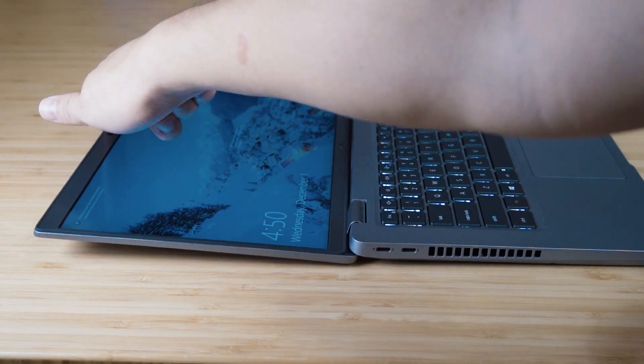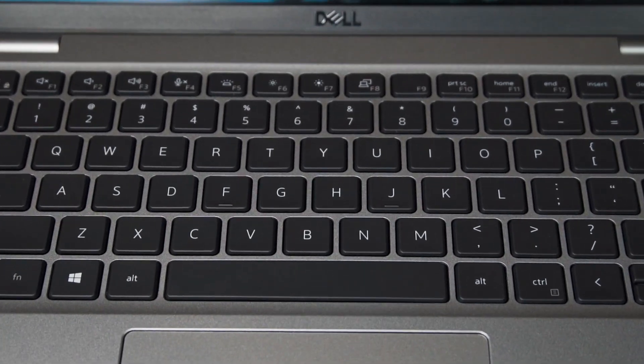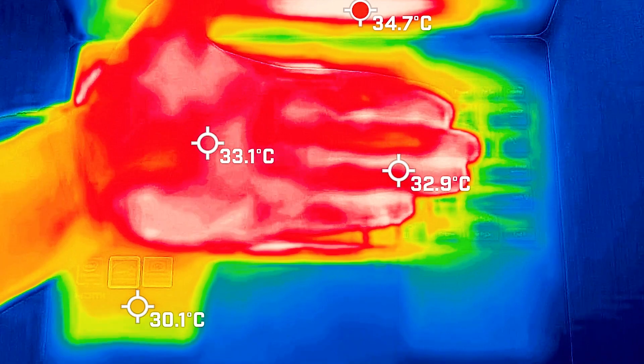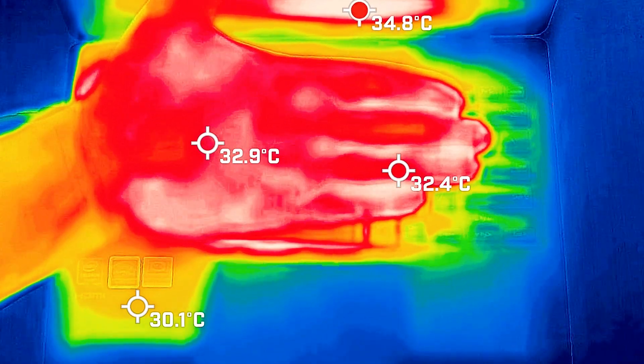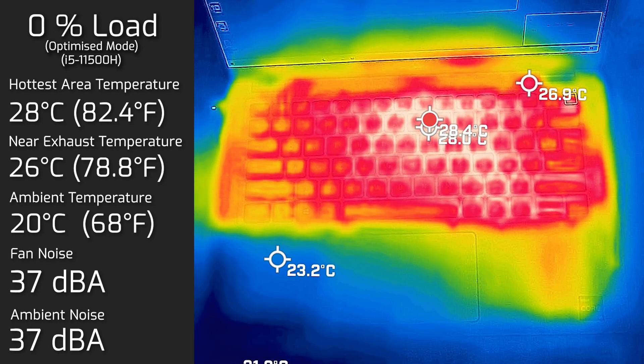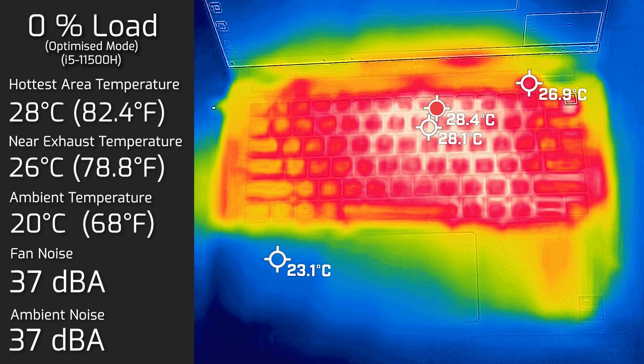As for the temperatures and fan noise of the Latitude 5421, it hasn't really changed since the Latitude 5420 — it's very similar. When under load, most of the heat is concentrated near the top center of the keyboard, which is unsurprising because that's where the processor lives. My ambient room temperature was 20 degrees Celsius and ambient noise was 37 decibels. Your average hand temperature is around 33 to 34 degrees Celsius, so keep that in mind. At idle, the hottest area of the keyboard measured 28 degrees Celsius and fan noise stayed at 37 decibels.